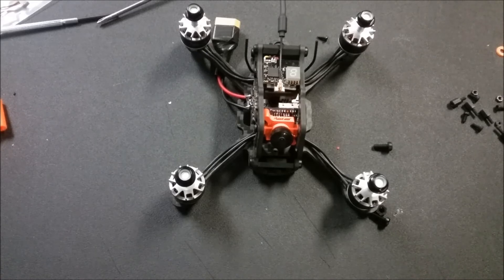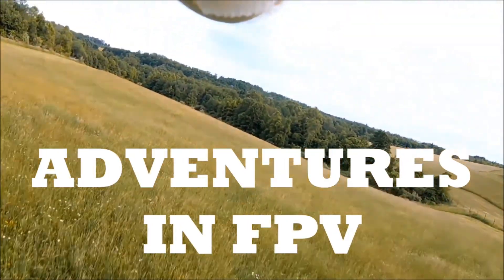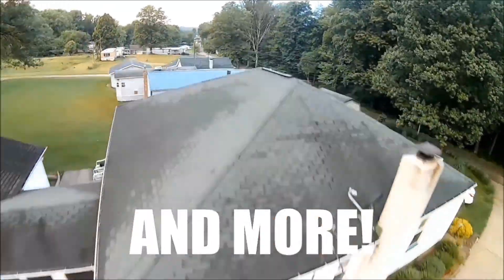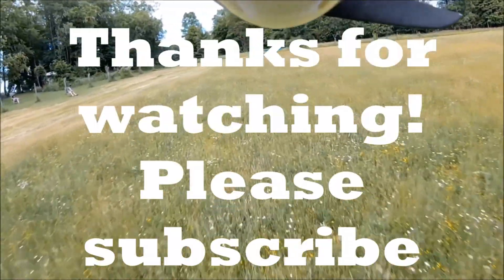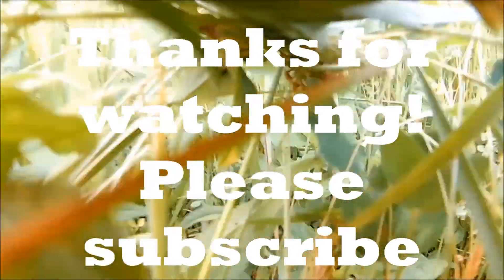Thanks for sticking around - hope you liked the build video and hope it was able to help some of you out. If you have any questions or comments please leave them down below. Happy flights!